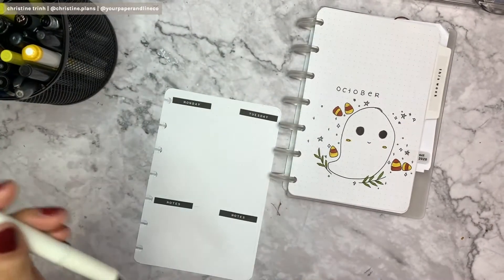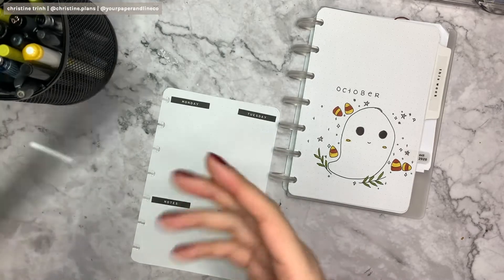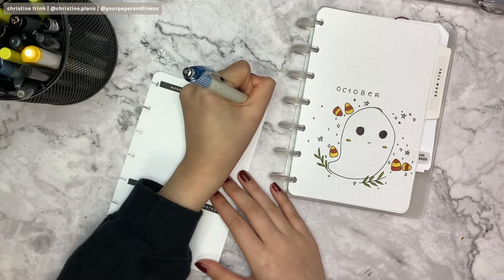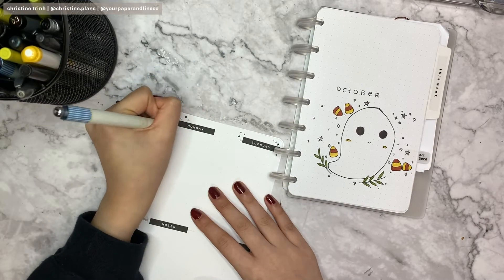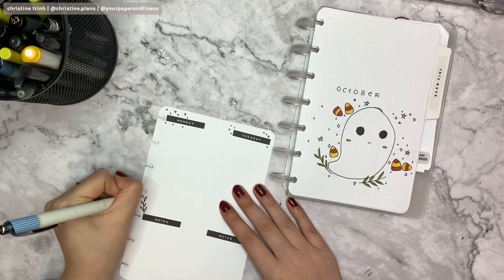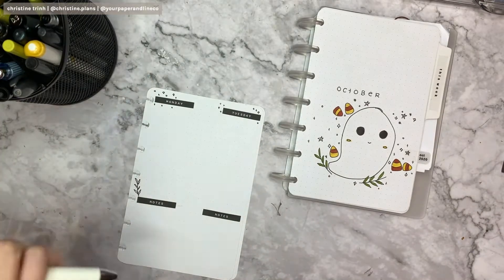You will notice when I use the 0.3 there's an obvious difference from the 0.5 — you guys will see that. I'm still using the 0.5 cleanup pen here, just drawing little stars, plus signs, and circles as decoration around the weekdays. I also draw some plants and vines around the page to add some accents so it won't be empty.